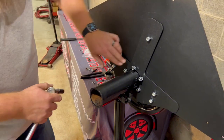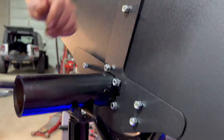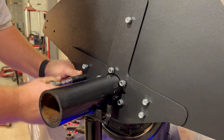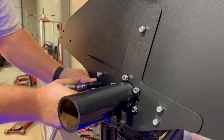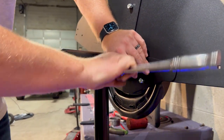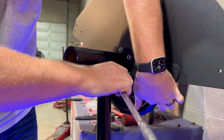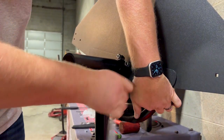Now that all the nuts are hand tight, be careful to watch the intersection lines here — make sure they're in place where they're supposed to be. Simply start to tighten. I like to start from the outside in — it just seems to hold things together a little bit better. Obviously, you guys will be under the trailer when installing these, so you'll be getting around leaf springs and various other components. But it can be done.